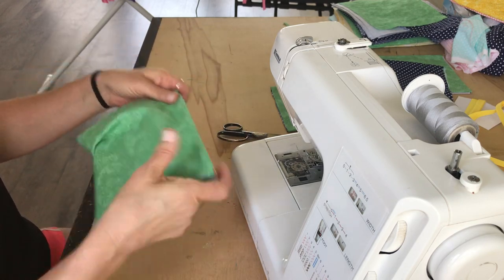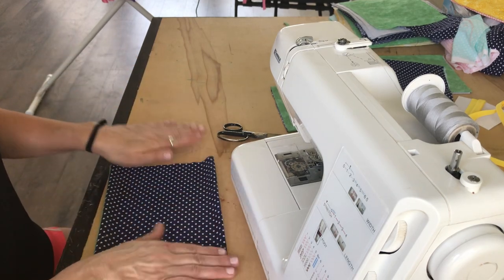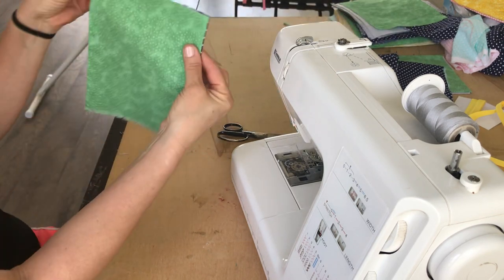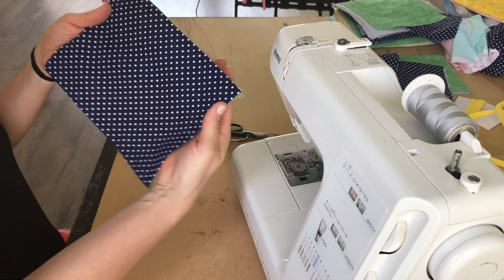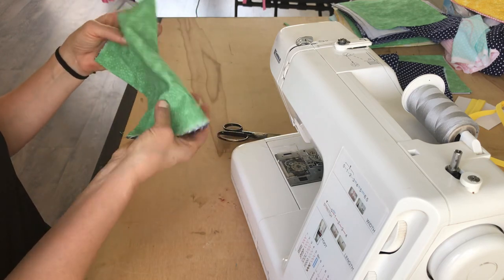Typically at this point I would take an iron and iron that down. I already have one that I did before — just like this. I think I'm going to show it on the blue side, or maybe it's better on the green side.